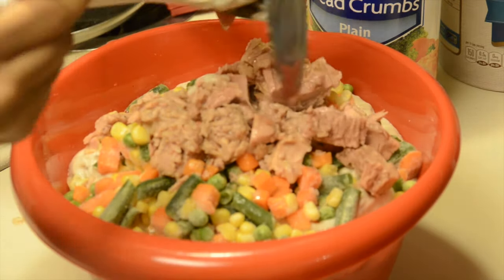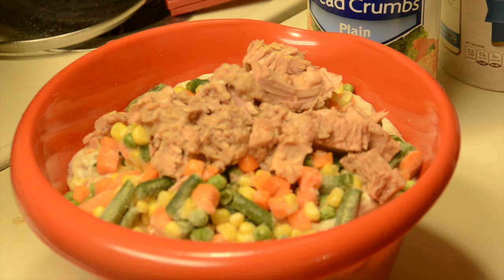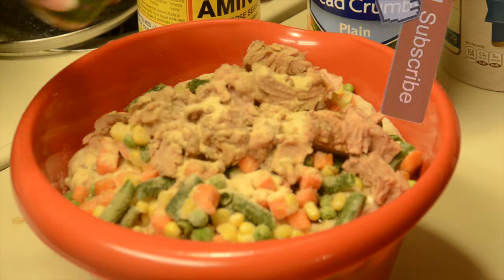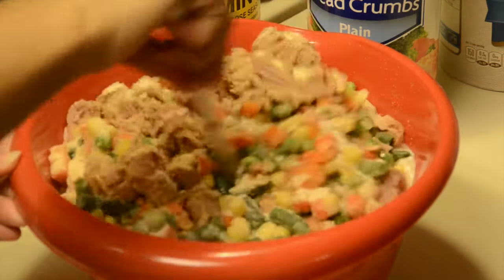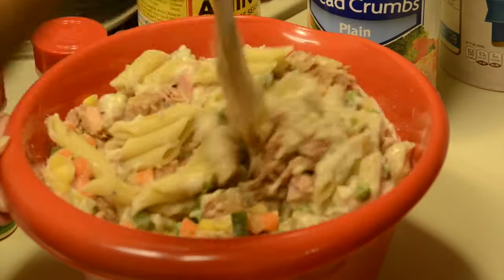Now that you've got the basics in there — you've got the noodles, the tuna, the cream of mushroom, and the vegetables — it's time to go ahead and season. You saw the Bragg's going in there, the onion powder, the garlic powder. Now that you've got your seasonings, you're going to want to mix that up thoroughly and make sure that everything is coated.